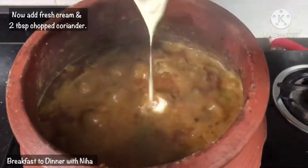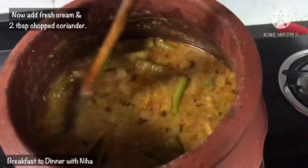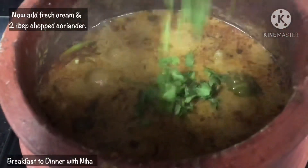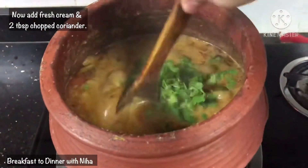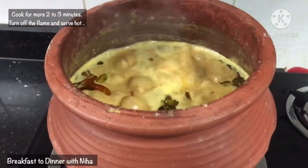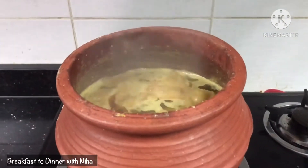Now, the final ingredient is the cream. We will mix the cream well and add 2 tbsp, reserving some for serving. We will cook it for 2 to 3 minutes, then turn off the flame and serve.